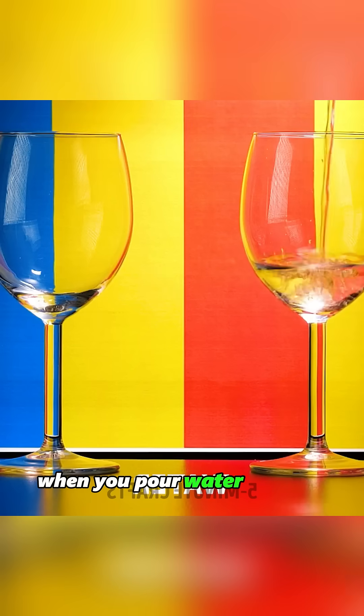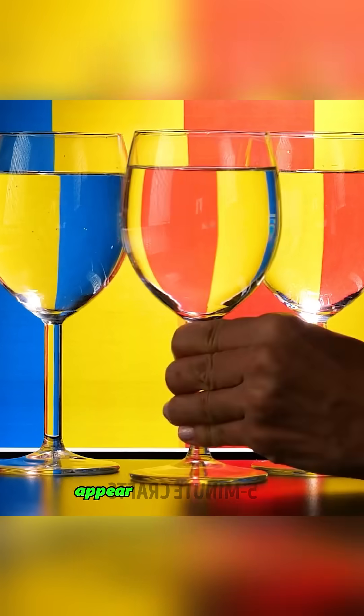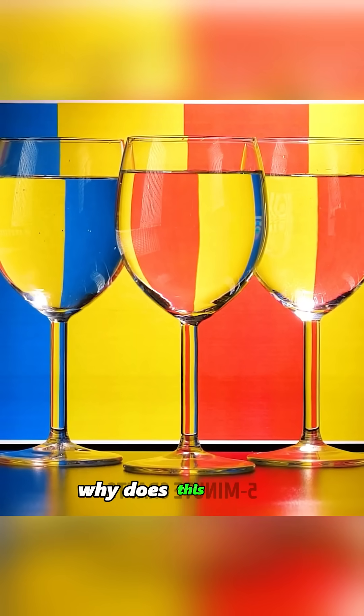When you pour water into two transparent empty glasses, the background colors behind the glasses appear to switch places. Why does this happen?